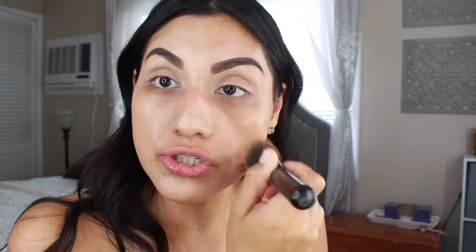I love this brush because it applies the product really nicely and doesn't leave any streaks, which is really important. I hate when brushes don't blend out products nicely and you end up with like a whole racetrack on your face.